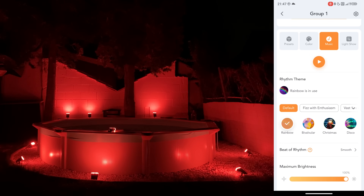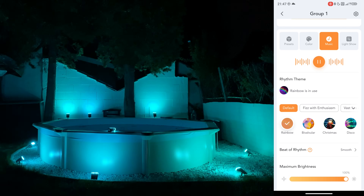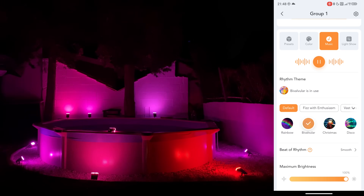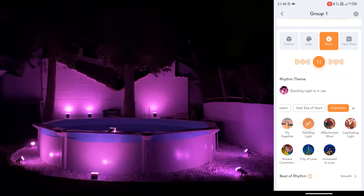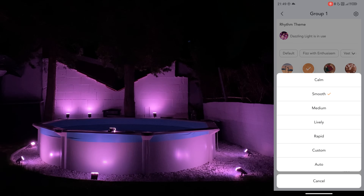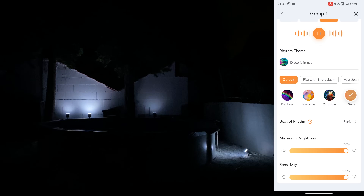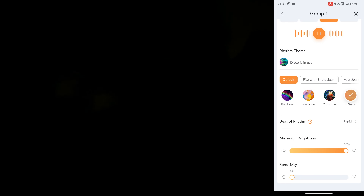Before we get to the light shows let's check out the music mode - we need to give it microphone permission. When we click play through the app it will actually react to the music, changing the lights according to the beat. It will literally change the intensity to the waveform. There are many different presets available - Christmas, disco, dazzling lights. The music mode is very comprehensive and we also have beat of the rhythm settings: calm, smooth, medium, lively, and rapid. For example rapid is absolutely crazy. We have brightness from 30% to 100% and microphone sensitivity from 5 to 100.